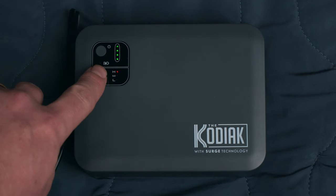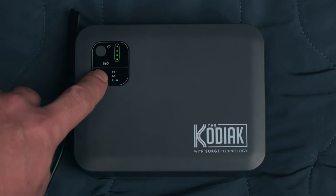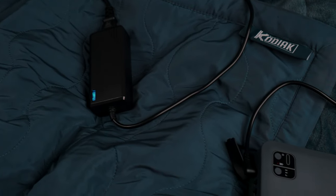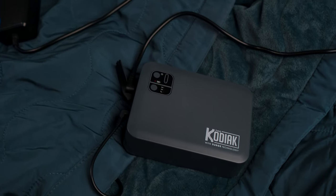You can adjust the heat level by pressing the heat setting button until the desired temperature is selected. Lowering the heat setting will increase the battery life for that specific charge. You can also use the Kodiak blanket while the surge battery pack is plugged into the wall or car charger.